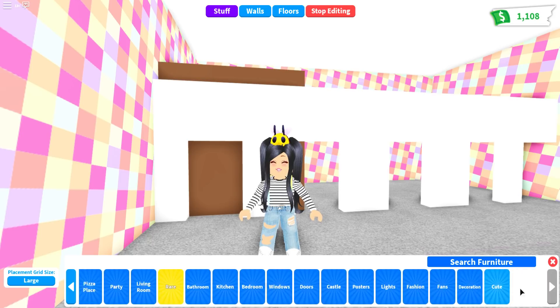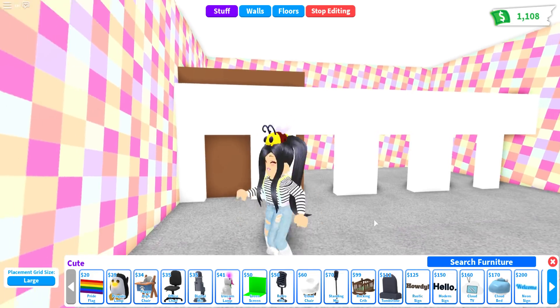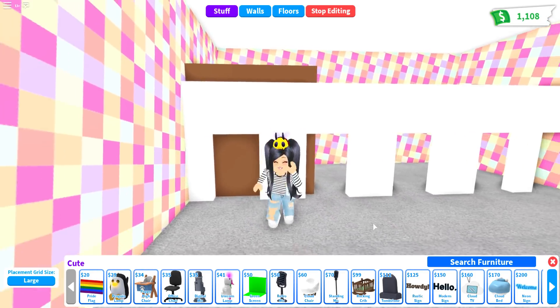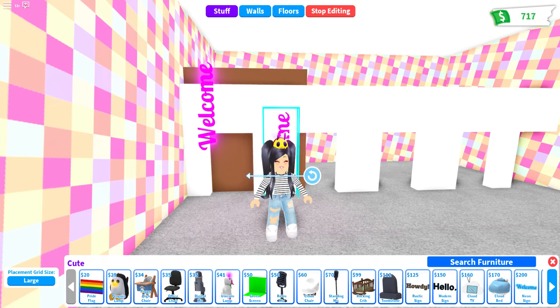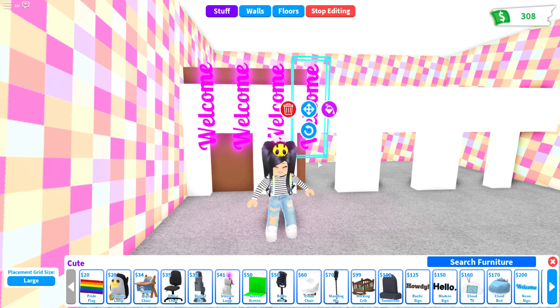Next, go over into the cute section where you'll see there are three different types of signs — it's a personal preference. If you want one that looks a little wooden, a little more modern, or if you want your beads to glow, you can use the neon one. Keep in mind they are $125, $150, and $200. For the first door, we're going to need four of them, which is $800 for a door — definitely a luxury decoration. We'll pull out four of those welcome signs and keep this one purple for now, but you can make it any color you want.